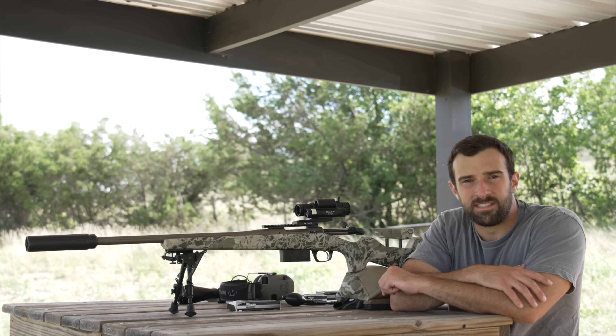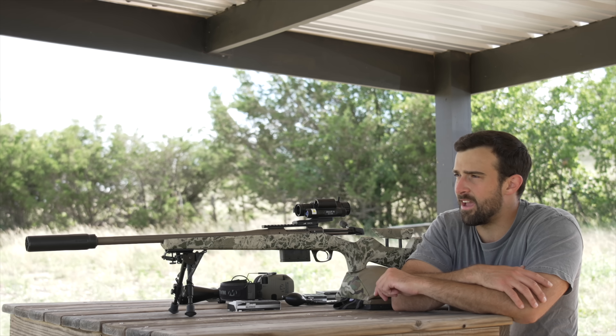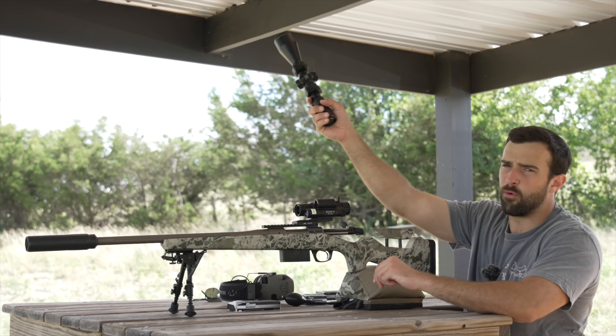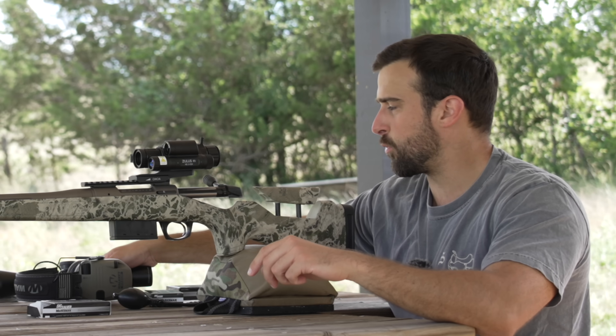Hey, what's going on guys, Brandon here with Texas Plinking with a video on a very interesting subject matter. I'm going to talk about digital scopes and can they, and to what extent, replace a traditional optic for long-range shooting. We're used to magnified glass with all kinds of price points and quality, but that's what we know and love.